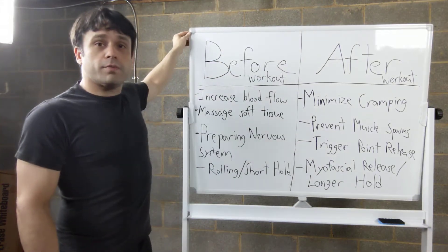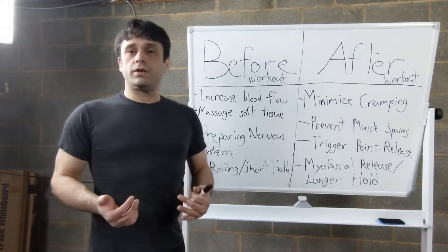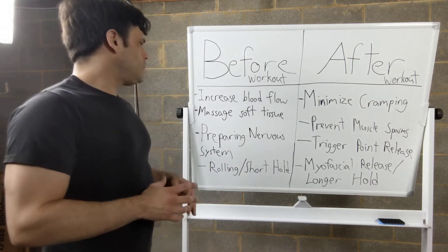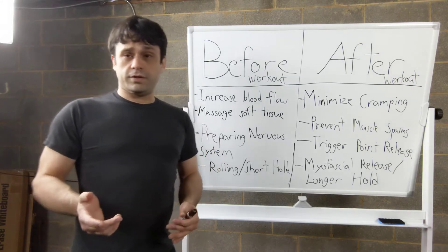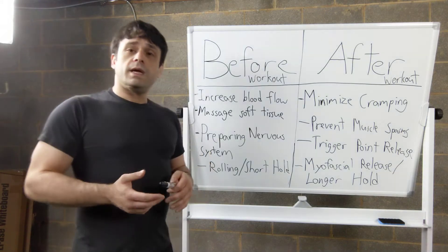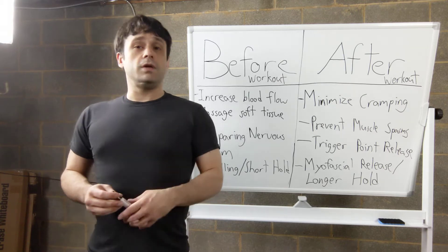Before a workout, what you're really trying to do is just prepare yourself. You're not really working on your flexibility yet, and you're not really trying to make any big changes with the tissue. The method you're going to use when foam rolling before a workout is a little bit different in that you're actually going to be moving and massaging the muscle. This is what most people do with foam rollers most of the time anyway, but let me explain why it's good and why you want to do it before a workout.